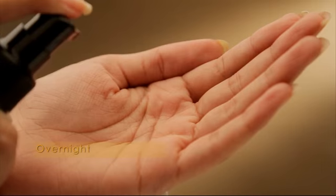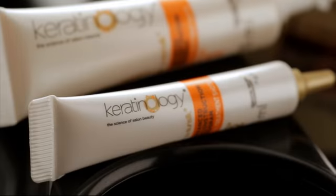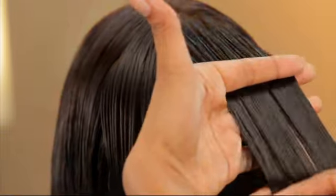We apply the Sunsilk Keratinology Overnight Treatment. Next, we apply Sunsilk Keratinology's Dual Short Step 2. This deep conditioner locks in the luminous smoothness, leaving your hair really shiny.